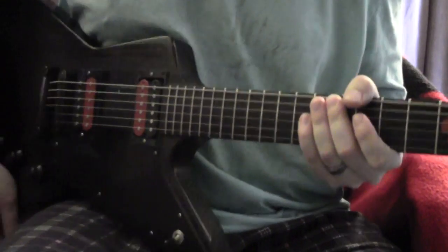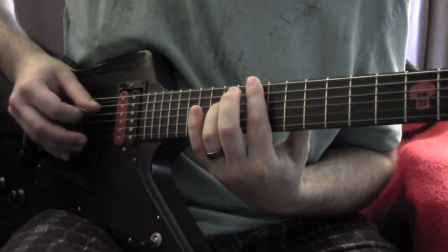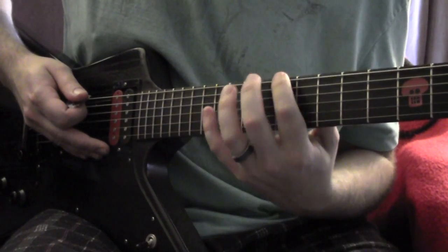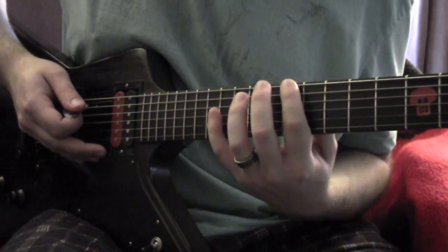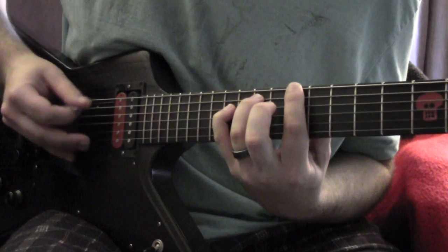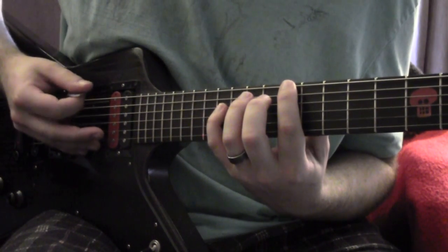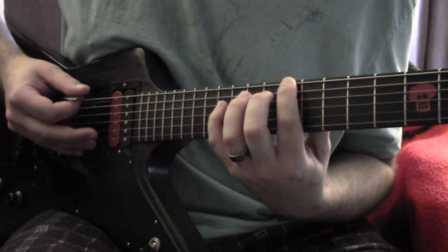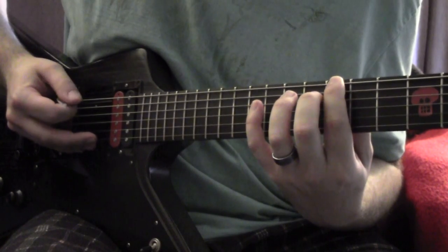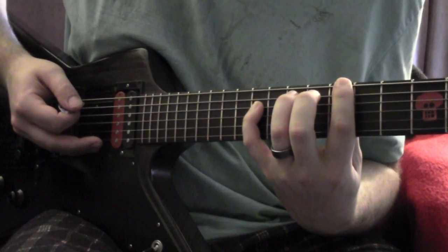The second part of the intro starts the same way, only this time he goes from 12 to 10, and it's going to be 10, 12, 14. Then from when you get back down to the 10, slide down to 8 and keep the same chord grip, so it'll be 8, 10, 12.